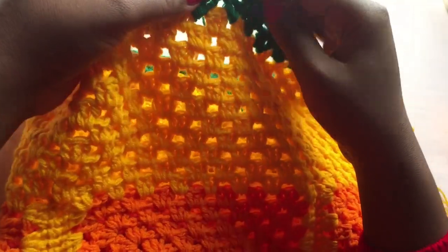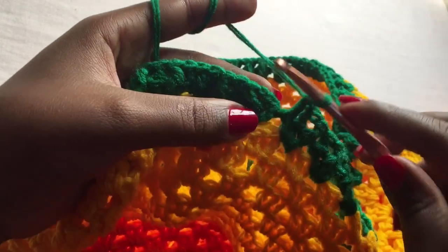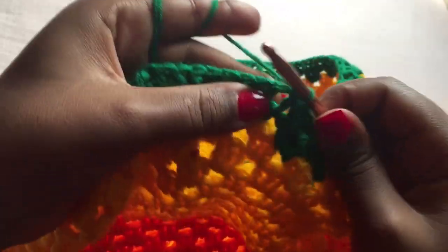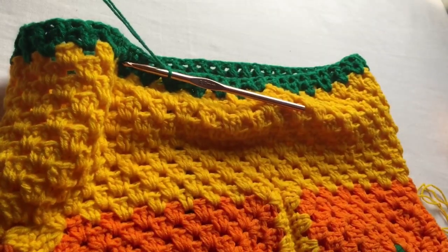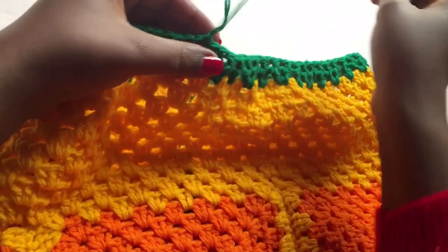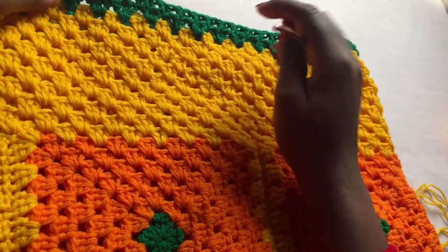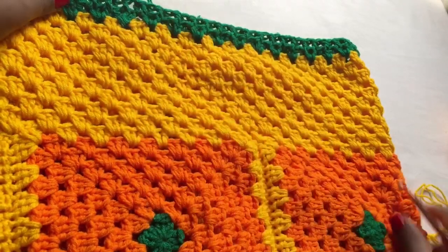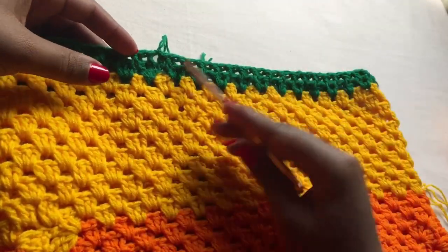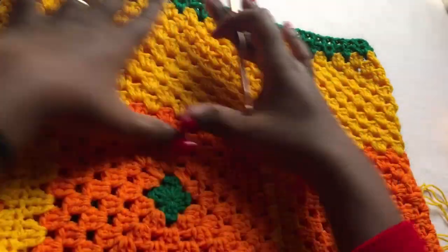Once you get to the end of the row, slip stitch, chain one, and cut that off. You're going to make a chain long enough to go around your waist and use your tapestry needle to weave it through the front and back post double crochets. Our waist part is now done.